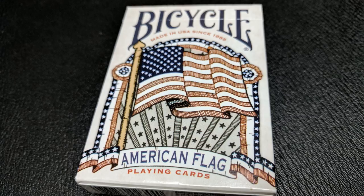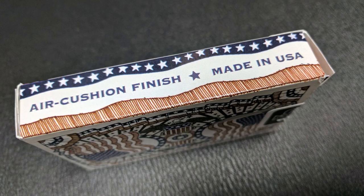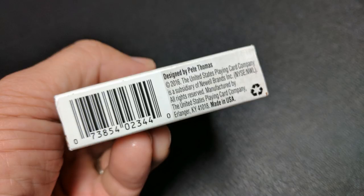The front of the tuck case just says Bicycle across the top, and made in the USA since 1885. There is a giant exploded American flag there, and it does say American flag playing cards underneath that. One side says air cushion finish, made in the USA, as does the other, and the bottom has some ad copy.